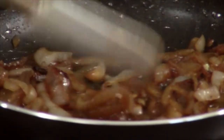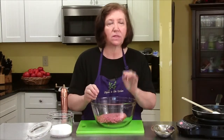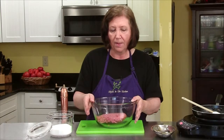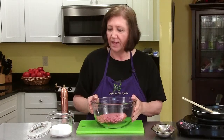Our onions are coming along wonderfully — they're almost ready to come out. In the meantime, I've got about one pound, just slightly over, of 80% lean ground beef. You can use a leaner ground beef if you want to, but keep in mind the leaner it gets, the drier it's going to be. So I like mine just a little bit with 20% fat.